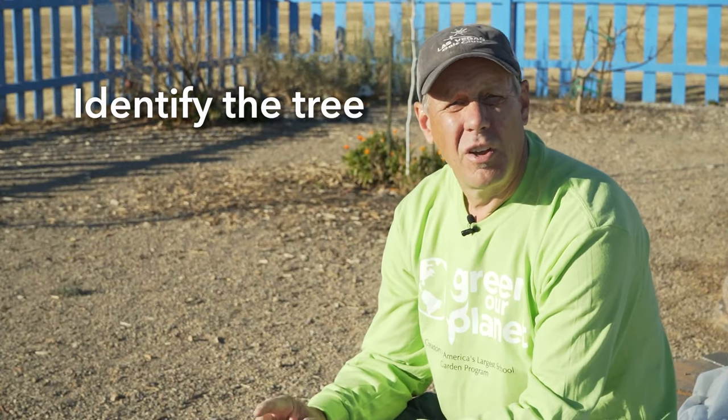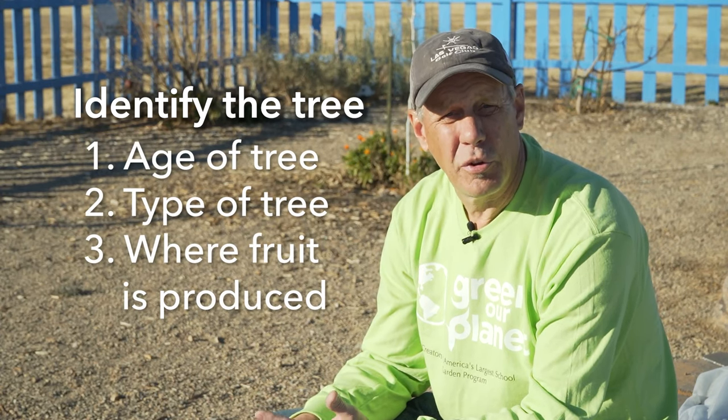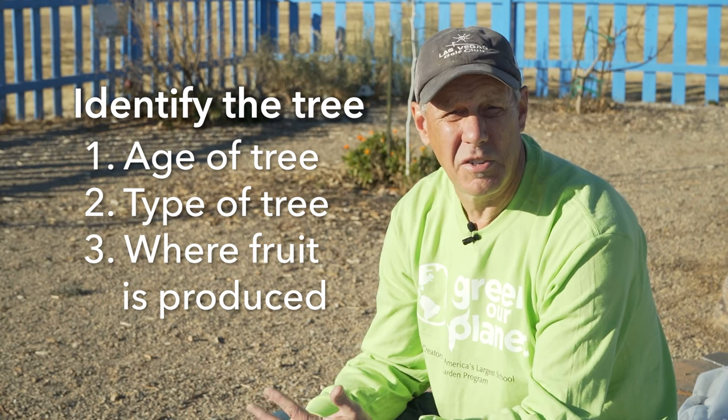The first steps of pruning a tree are identifying the tree. You want to find out the age of the tree, the type of tree, and where the fruit is produced. That's going to guide your next pruning steps.